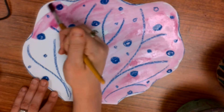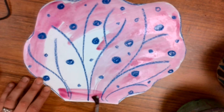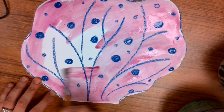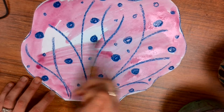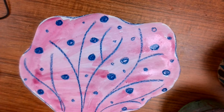Everyone is going to get to work on the coral reef and then we'll see a beautiful coral reef that we all made together. If you get done early, you can go do it again — go get a new piece of paper, get a different piece of coral and start working on your coral.